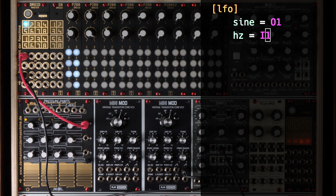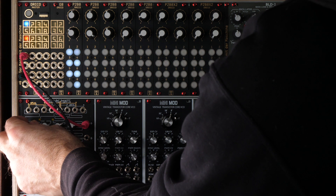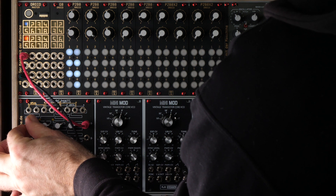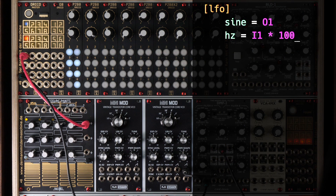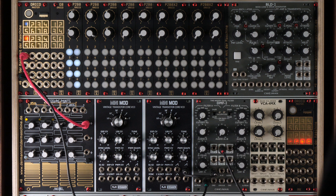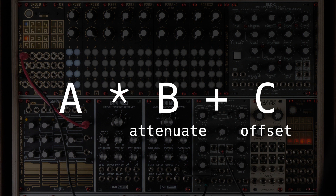But what if we want to raise that to, say, 80 hertz? We can simply multiply the input signal by 100. This is done by adding an asterisk and the number 100. Now the range goes way up. If you don't like that the frequency goes completely to 0 when you turn the knob left, you can simply add a fixed number by appending plus and some number, for example 1. Then the frequency cannot ever drop below 1 hertz. The general rule is that every input parameter can be multiplied once and added to once. The general formula is A times B plus C. In modular speech, you could also speak of attenuation and offset — that's exactly the same. Important to know is that the multiplication always takes place first and must also be written first.